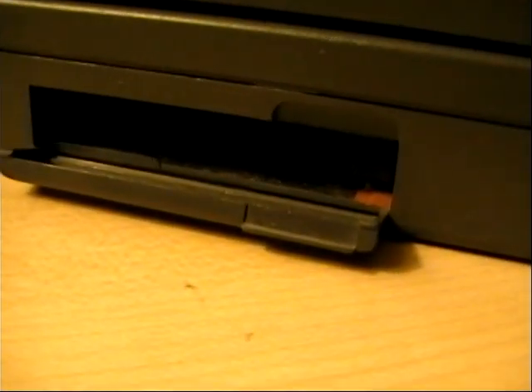On this side, this doesn't really close, but these are Type 1 PCMCIA slots, and there are two under there.